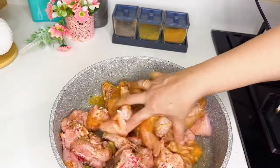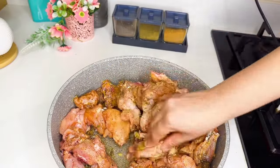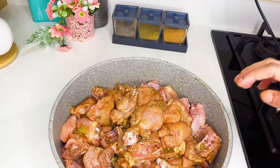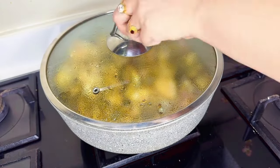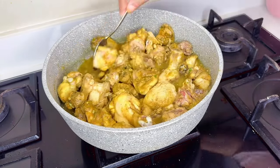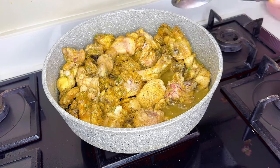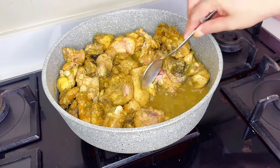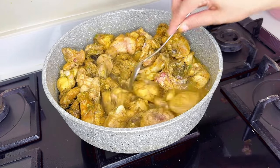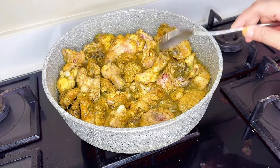I am going to make two veggie cubes. I am going to cook the chicken for 10 minutes.